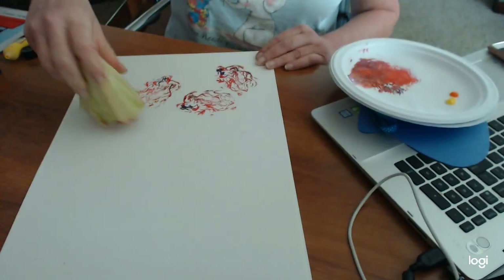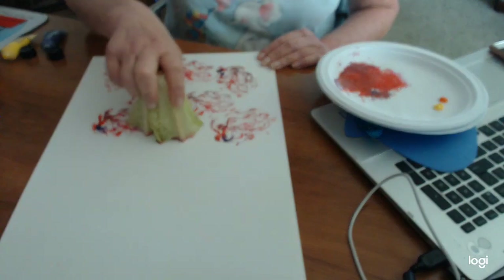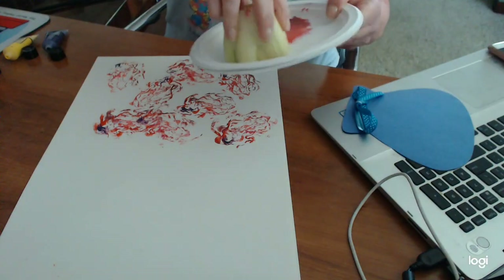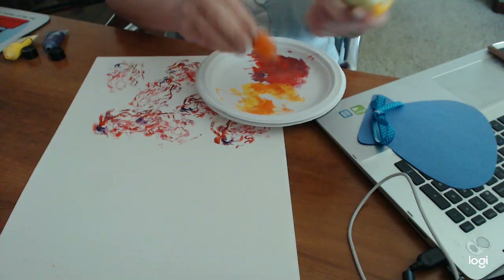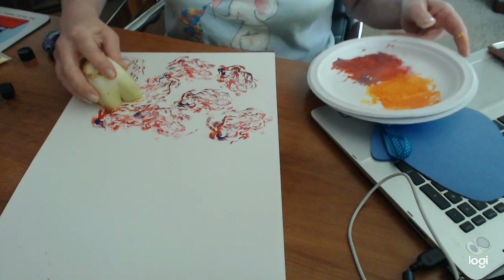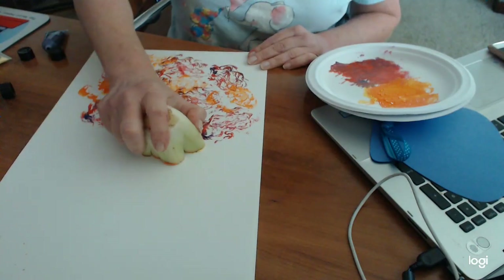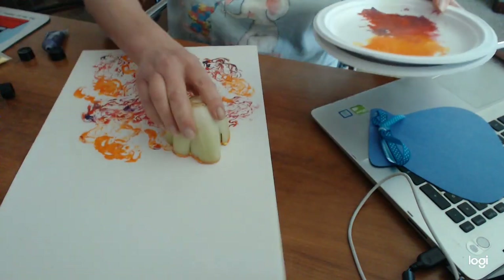Then you're just going to start making stamps. You can turn the lettuce so that it makes different colored stamps all over your paper. Look how pretty that is — it looks just like a really pretty carnation or a rose! Let's see what it looks like with the celery. The celery is a little bigger, so it might need a little extra paint — a bigger glob of orange and a little more yellow. Just squish it around until it's nice and coated. That is so pretty!